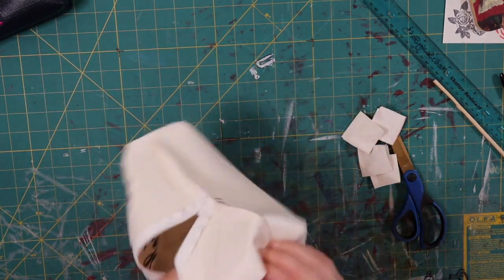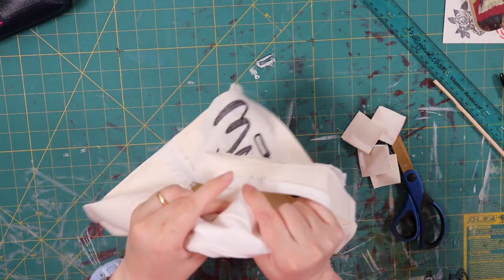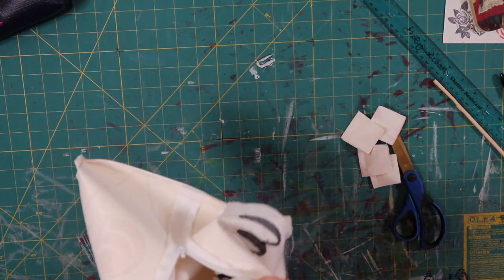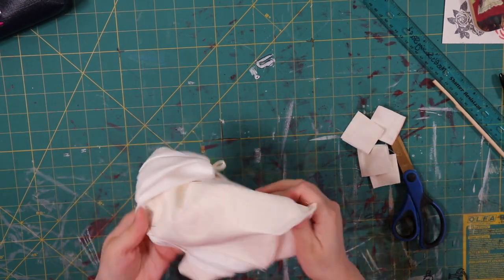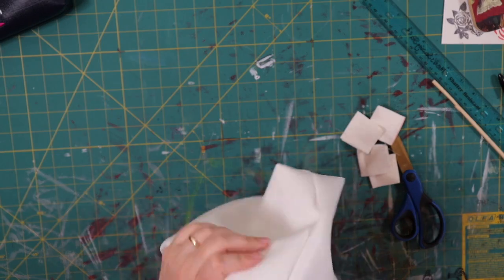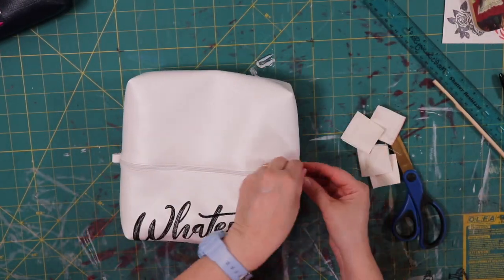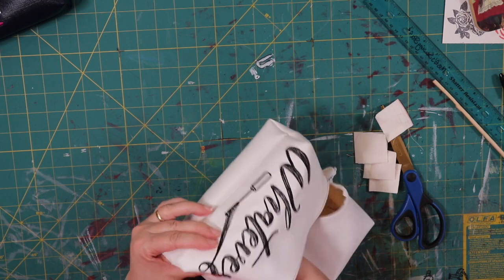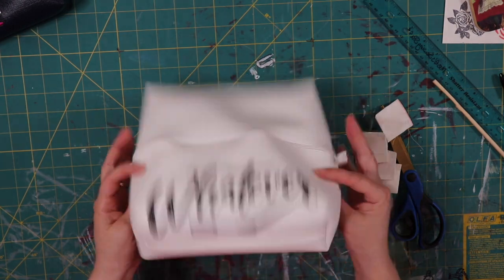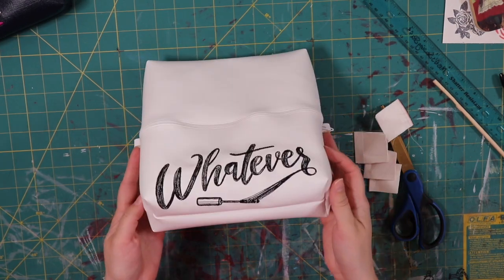Now it's time to flip everything inside out. Make sure you push everything through so that the corners are nice and pushed out all the way. If you need to use a small dowel or a chopstick, go ahead — just be careful not to push too hard. I appreciate you guys hanging out with me for this video. I do have more videos coming down the pike, so always remember to hit that subscribe button, like my videos, and share them if you can. Clicking the links down below in my description box are all ways to help support my channel — I appreciate it and I hope you're doing well.